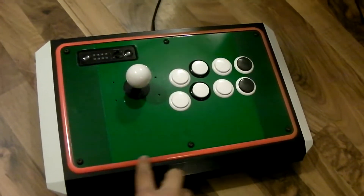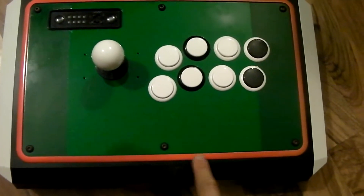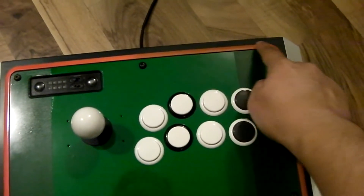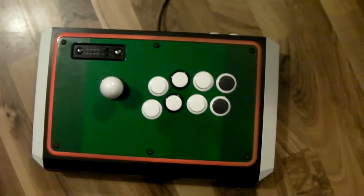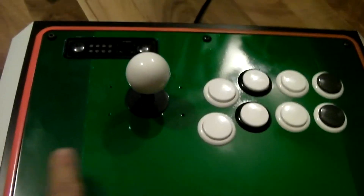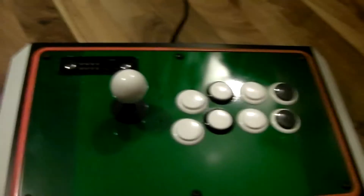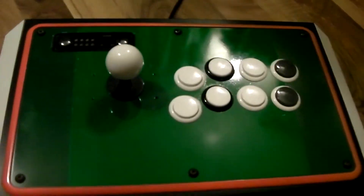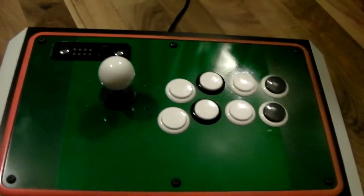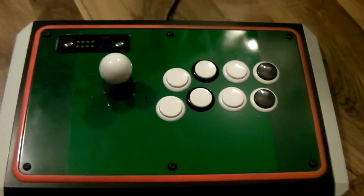If you guys notice, this is orange, and it starts to fade here into a different kind of orange. And you guys also notice that it's green and dark green. There's a reason for that — it's actually missing another color here. It's supposed to be Blanca's chest hair art in the middle, but unfortunately when I put the paint on there it started to crack, and I had to start all over again. I was so pissed off.